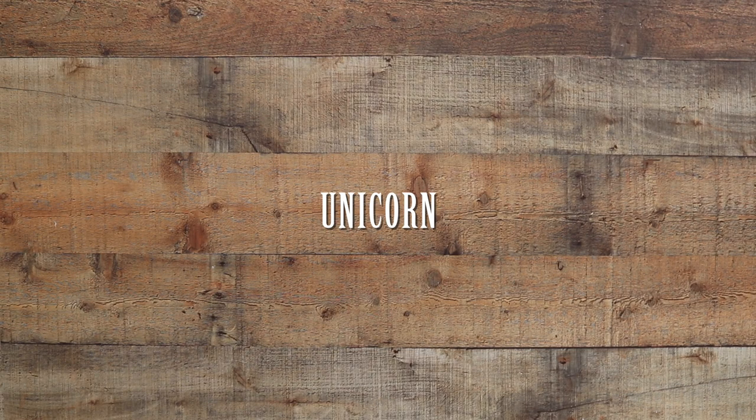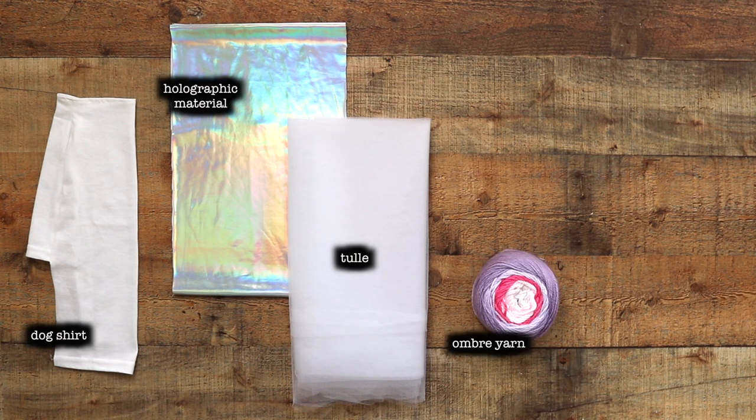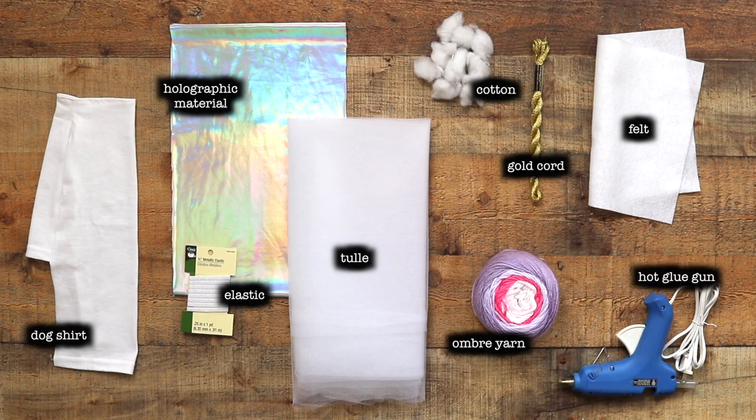The next costume we're going to make is the unicorn costume. What you're going to need is a pre-made white dog shirt, some holographic material, some white tulle, some colorful yarn, some white cotton stuffing, a small piece of white felt, some thick metallic gold cord, sparkly elastic, and a hot glue gun.